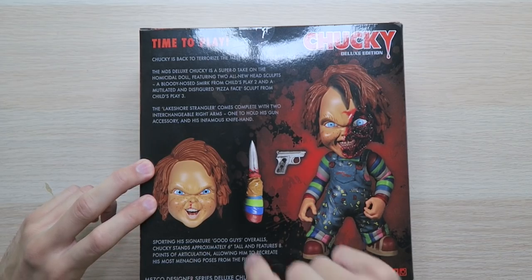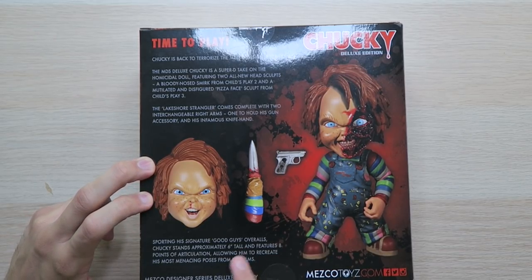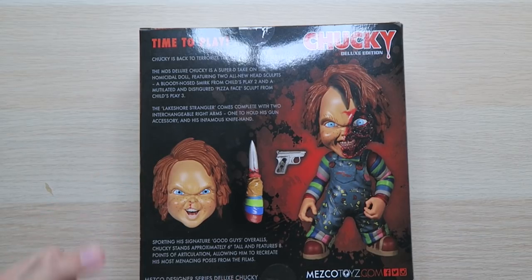We have a knife hand and a pizza face — that's just how it's gonna go. Let me know what your favorite combination is; you don't have to do what the movie did, you can make your own life. Sporting his signature Good Guys overalls, Chucky stands approximately six inches tall and features eight points of articulation, allowing him to recreate his most menacing poses from the films.